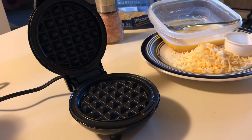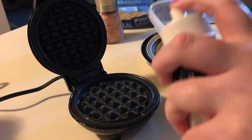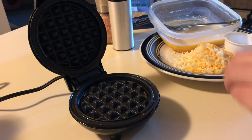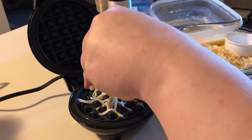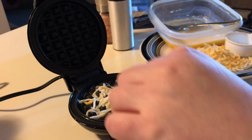Now I'm going to spray the surface of my waffle iron with some olive oil — you don't have to do this, I just do it to make sure things don't stick. You can use any kind of oil: avocado oil, whatever you have is fine. First, we're going to take a little bit of cheese and sprinkle it on the surface of the waffle iron and let it melt.